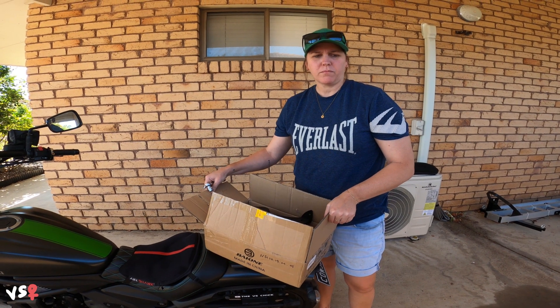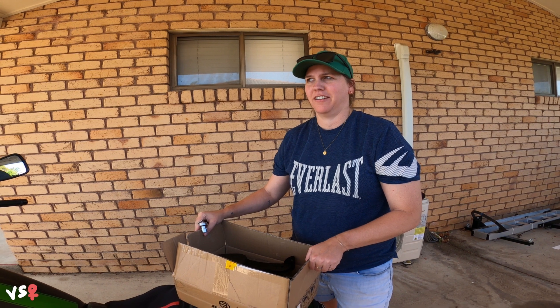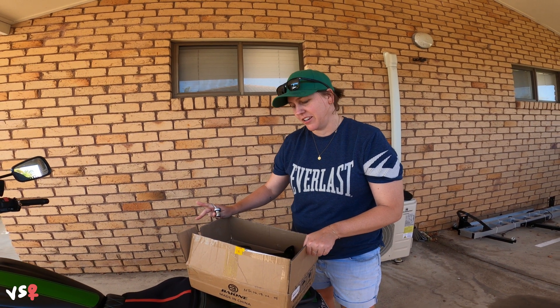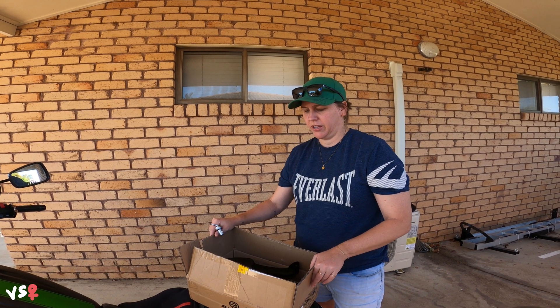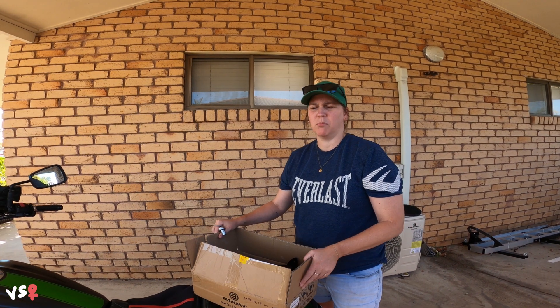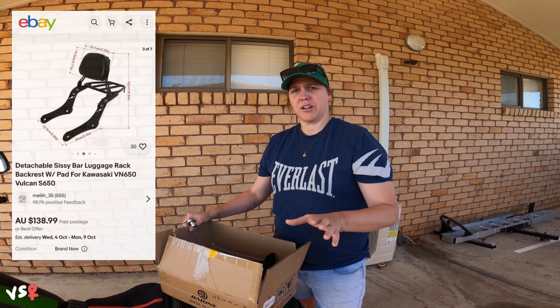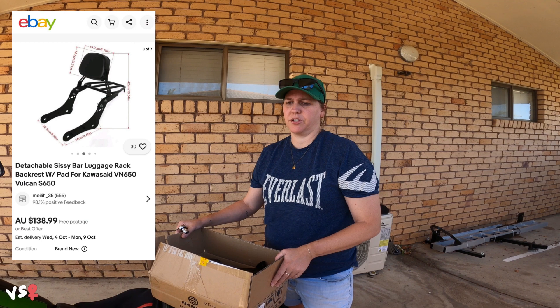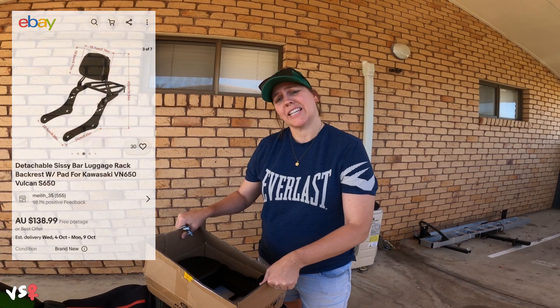I just put this on eBay — it's a sissy bar with a luggage rack. The reason I decided to get it is because we've got a Tassie trip coming up and I just wanted more points to tie stuff down. I got this from eBay, just looked for ones that were in Australia and were the cheapest, but essentially they're all exactly the same. Let's get started.